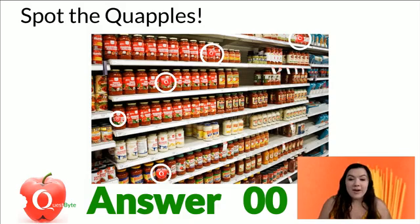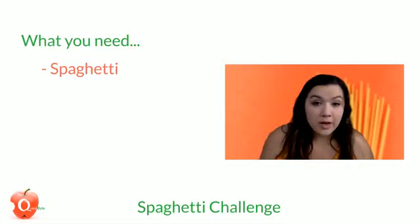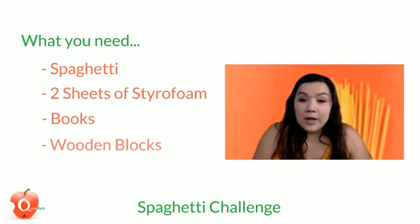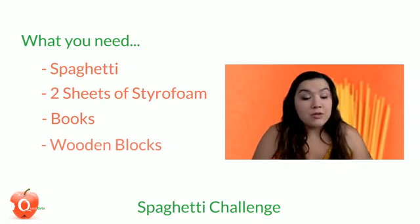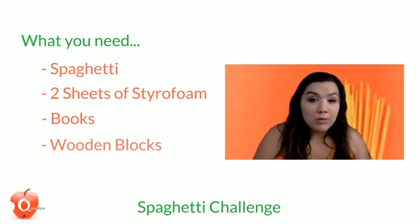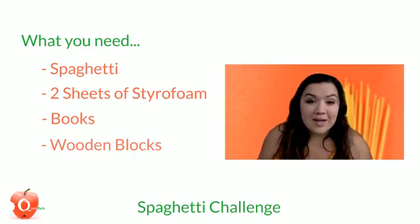So just be here right at 9:30 so you can get in on the fun. Today we're having lots of fun — we have a spaghetti challenge, and it's not eating spaghetti, though you are more than welcome to eat it after you play with it. You'll need spaghetti, two sheets of styrofoam, books, and wooden blocks — or really anything you want. As we go through it, be thinking about other things you could use to test the strength of the spaghetti and the different structures you could make.